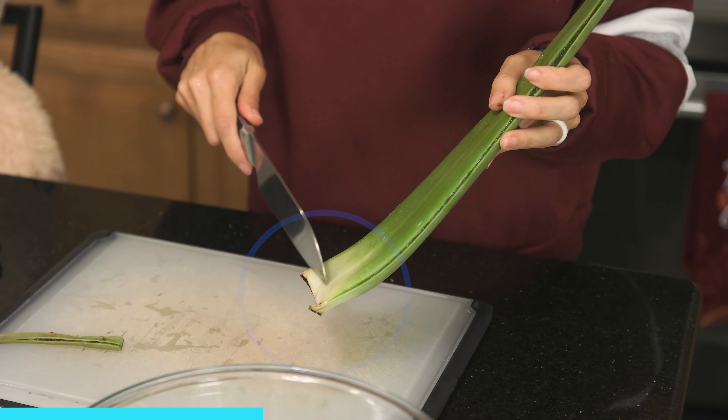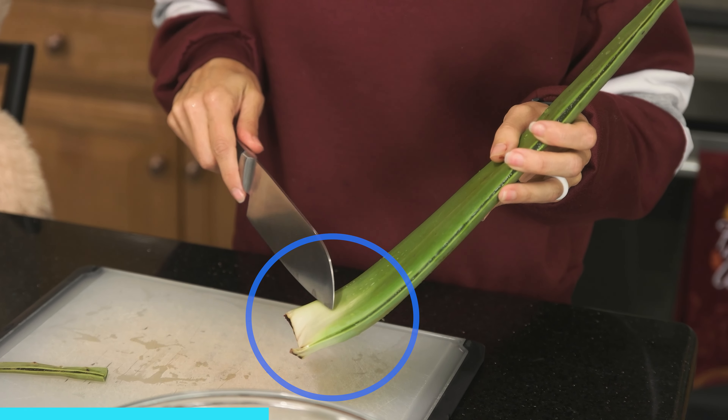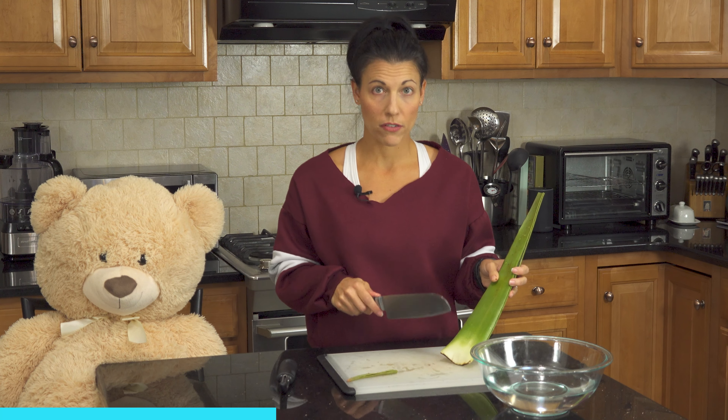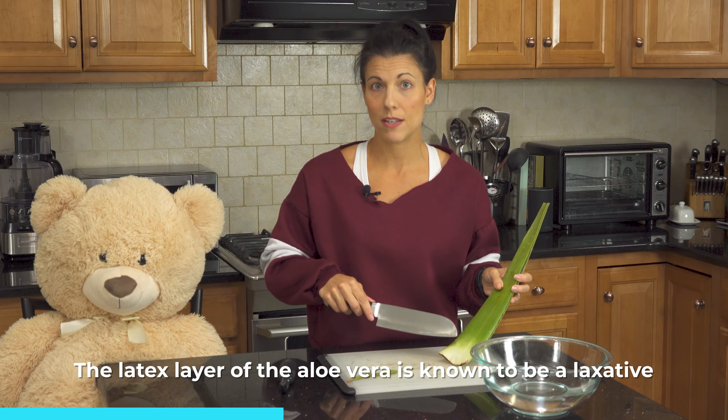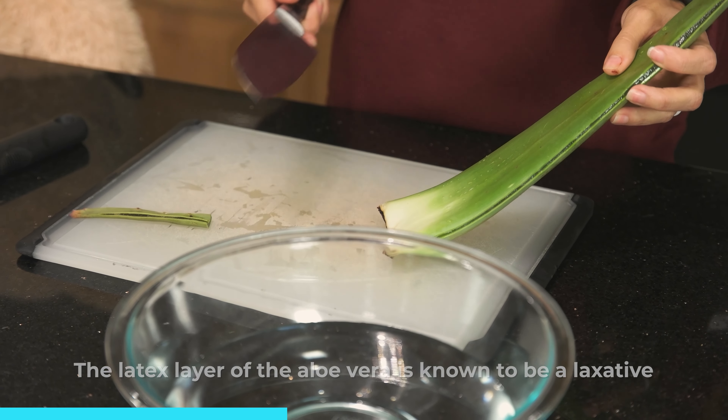The bottom part of the plant is where the latex or the yellow section is. That's not necessarily a poisonous toxin; however, it is known to be a laxative. So unless you're using this for that purpose, you probably don't want to put it in your everyday smoothie.